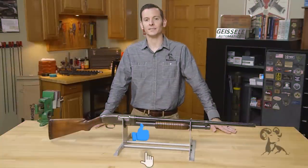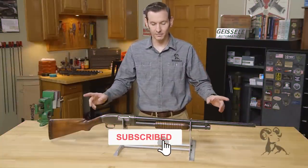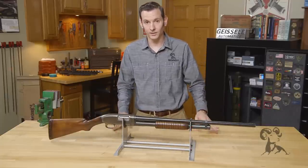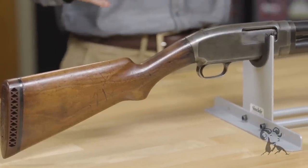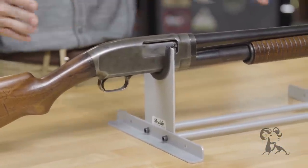Hi, Caleb with Brownells here. Today we have a long overdue from the vault with the Winchester Model 12 shotgun. The Winchester Model 12, or Model 1912, was first manufactured in 1912 and continued all the way up until 1964, so it had an excellent production run.